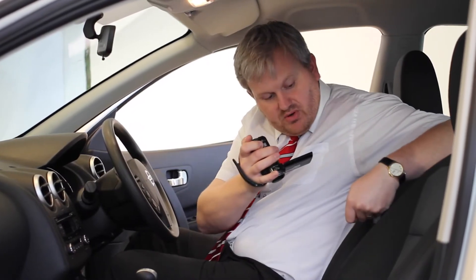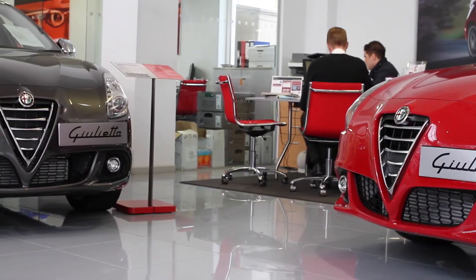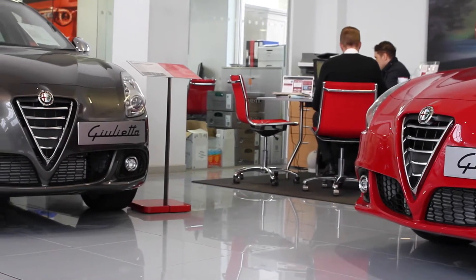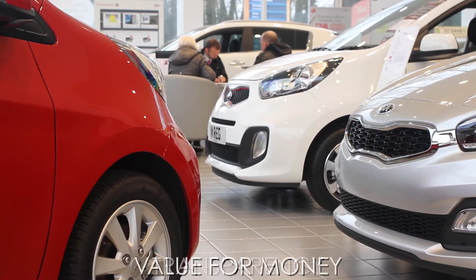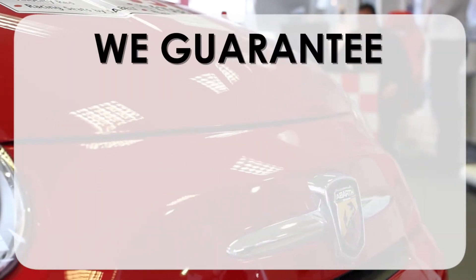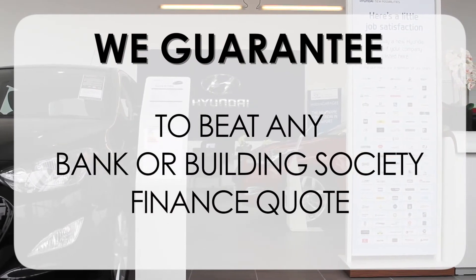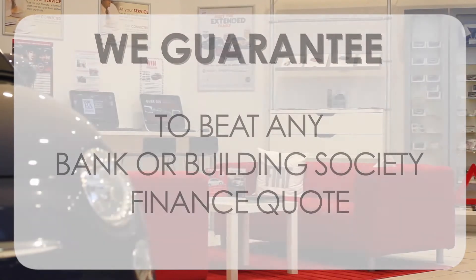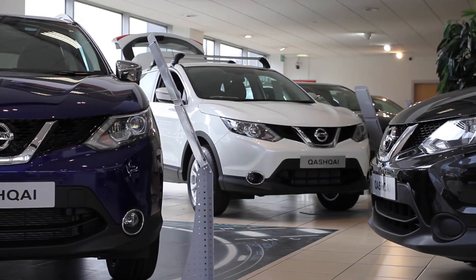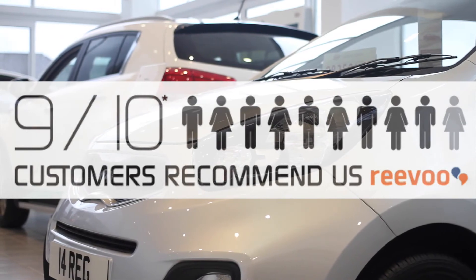This may take a few hours so please bear with us. At Wessex Garages we pride ourselves on our three pillars: total trust, transparency and value for money. This, alongside our guarantee to beat any bank or building society finance quote, means you can purchase with confidence. Complemented by our high levels of customer service, 9 out of 10 of our customers recommend us on Revu. We will see you in the next video.